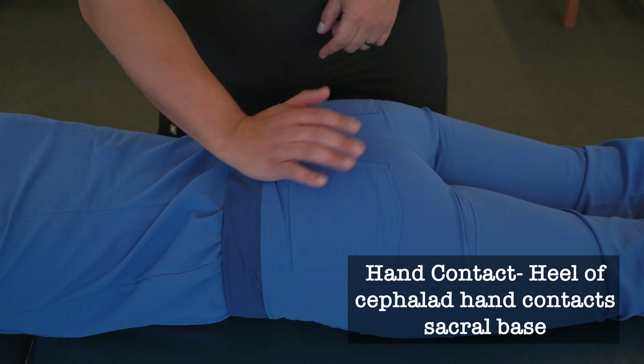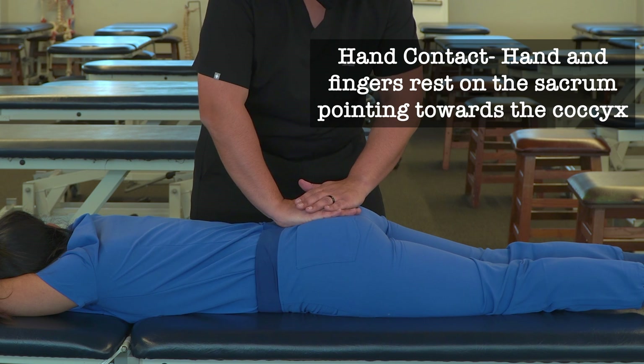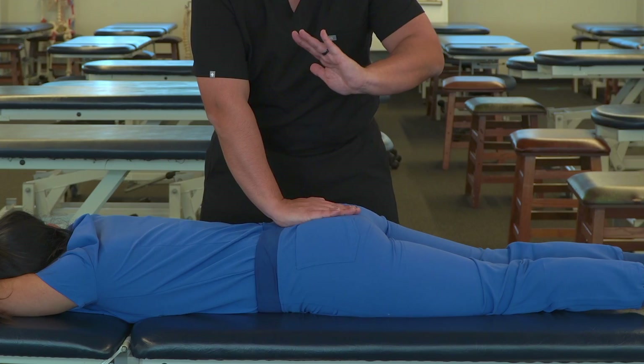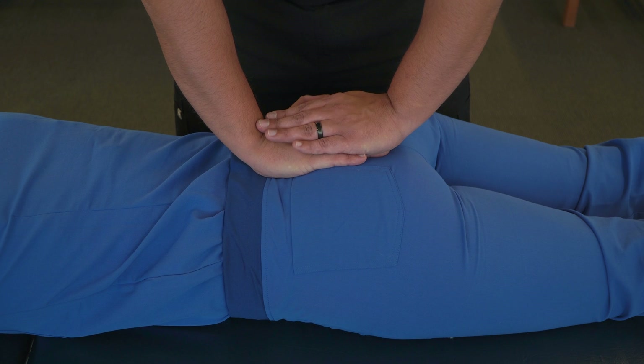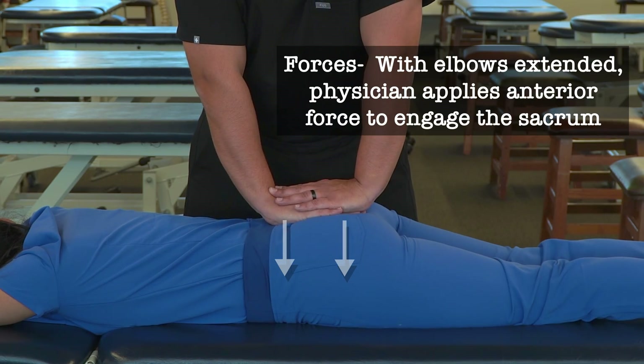Put the heel of our cephalad hand on the sacral base and let the rest of our hand rest with our middle finger ending up near where the coccyx is. We're going to take the heel of our other hand in a reverse position to support our other hand, and we'll just gently apply some pressure anteriorly onto the sacrum.